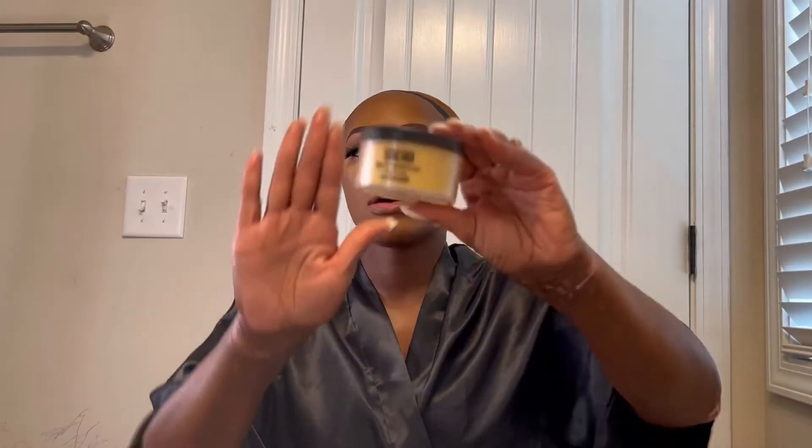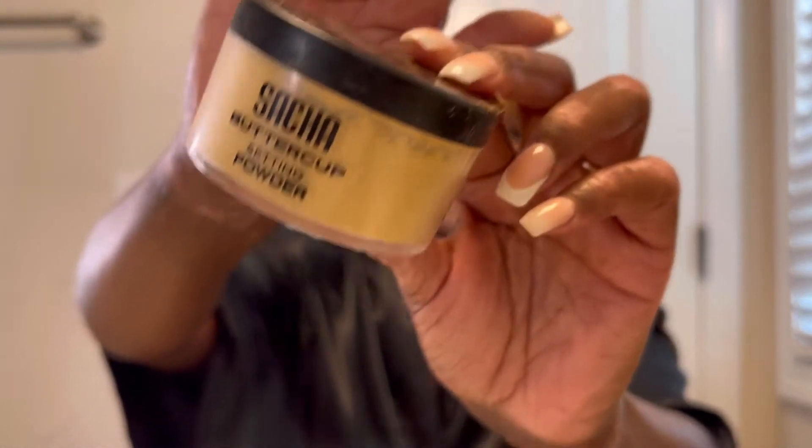Now we're going to put on our Sasha Buttercup powder — what you want to do is put it in the areas you cook and set. I'm wiping the makeup off my lip and today I'm just gonna wear lip gloss. I'm using the ELF highlight brush to take the powder off.